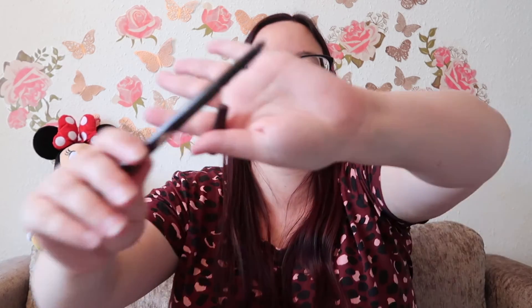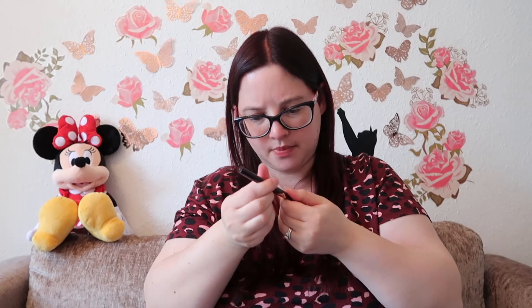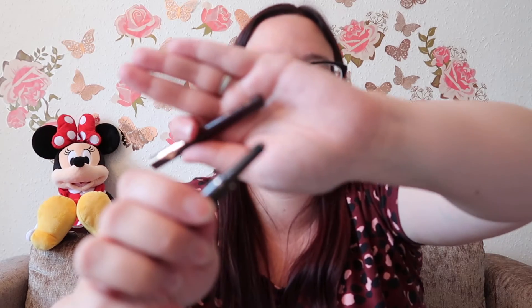Last but not least, I got the Brow Lift Three-Way Shape Tool in the shade supermodel, which I'm hoping is my shade. It has an angled edge for shaping my brows, a spoolie, and then a little extra part which I didn't actually know about until I saw it in someone else's video.